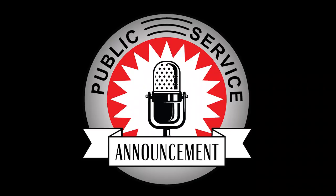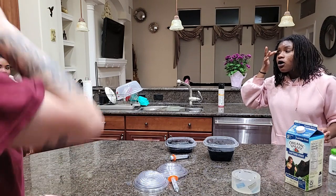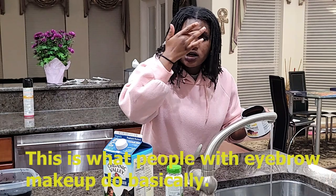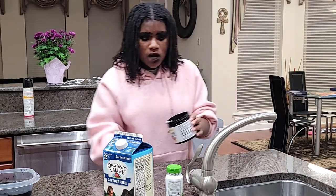Quick public service announcement: in the next videos it's just going to be my sister doing stupid stuff — she really wanted to be in it so I'm gonna put her in here real quick. She's showing off her eyeshadow and eyebrow makeup, going full goth girl.